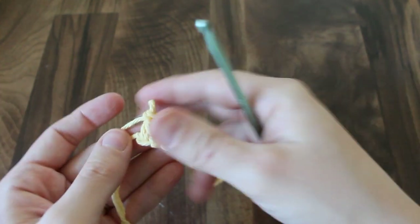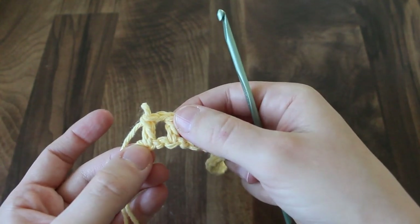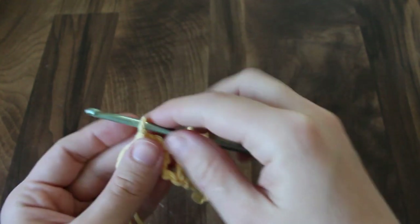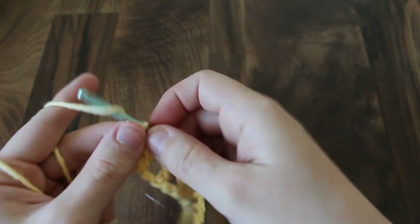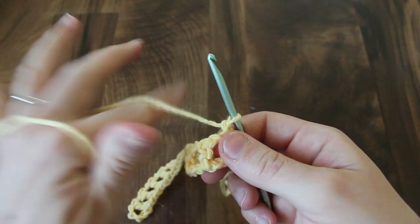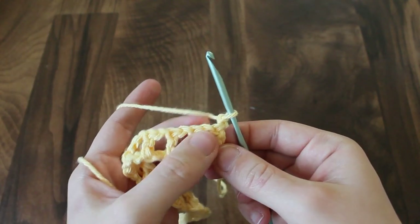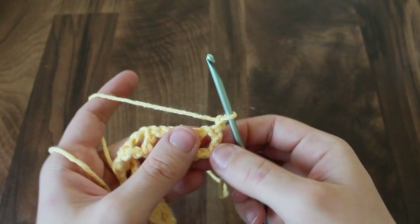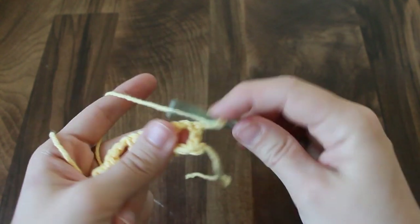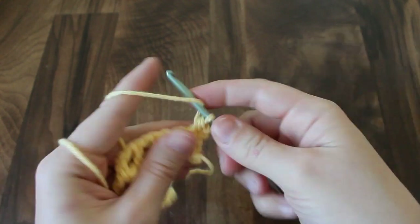This is the end of row 1, and you'll see that the very last chain has the last double crochet worked into it. Now we will chain 1 and turn the work. For row 2, we're just going to work 2 half double crochets in each chain 1 space. So in this first space, not in the stitch, but in the actual space, you're going to put 2 half double crochets.